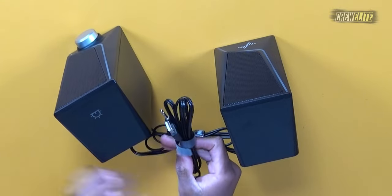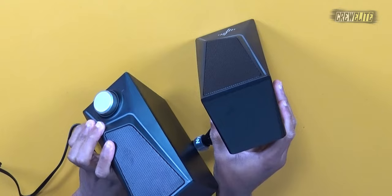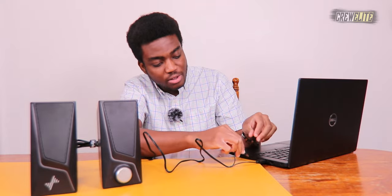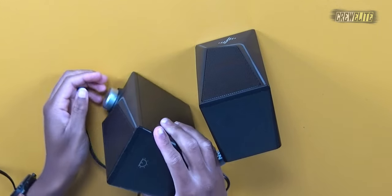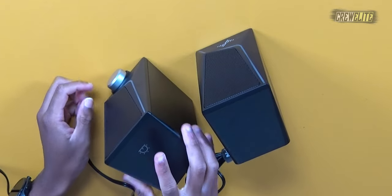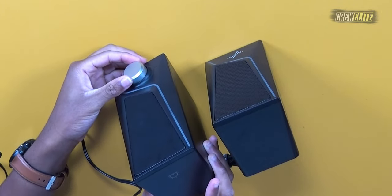I'm going to plug the USB into this laptop beside me — untying the cable and plugging it in here. There we go, so now it should be getting power. Then I'll plug in the 3.5 millimeter audio jack into the audio port. My laptop is connected; I just need to change my audio settings. The LED lights aren't on yet because the speaker isn't powered on.